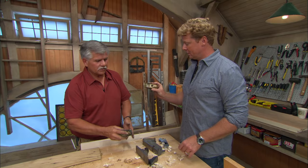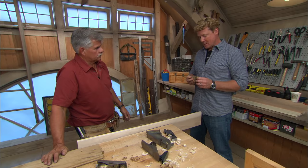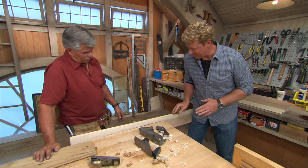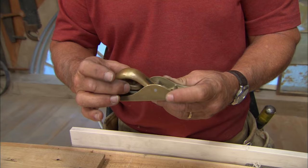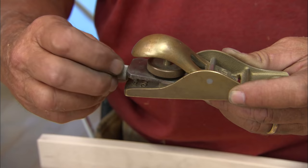I use mine a lot, and honestly sometimes it's fighting me — I'm getting tear out or it's grabbing, and I feel like I'm not getting as much out of the plane as I could. It's important that you have the plane adjusted right. If the blade is out too far, it's not going to cut right. There are a couple of adjustments: this controls the tension that allows the blade to slide in and out, and this adjusts the blade in and out.